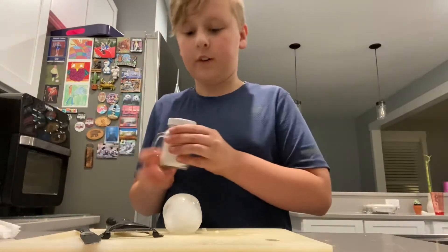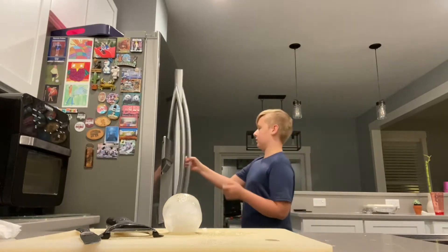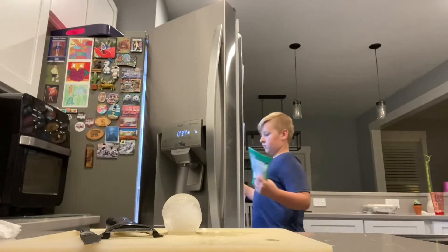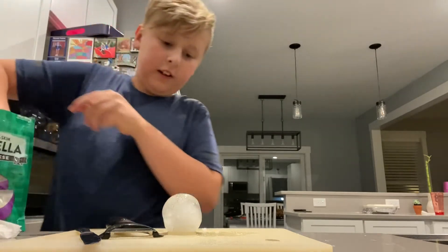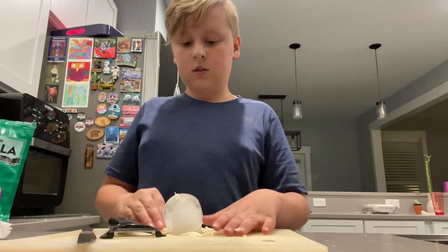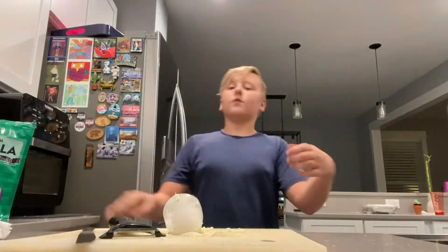Now we need to season our perfect orb. Some nice seasoning. And then you need... I don't know what it is, you just need some. We need some perfect grating of cheese to finish. Maybe a bit more seasoning. Okay — selling on eBay, pretend bucks, who wants it? So guys, I decided to buy it for myself.